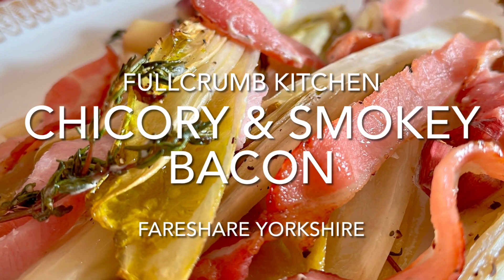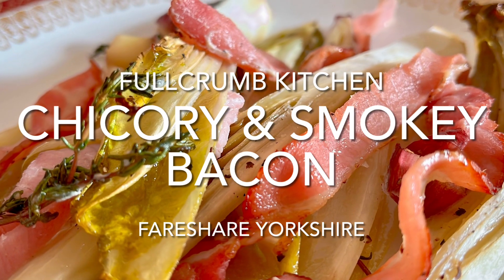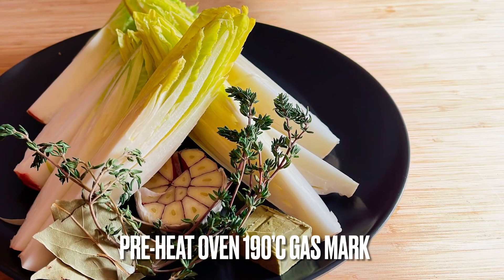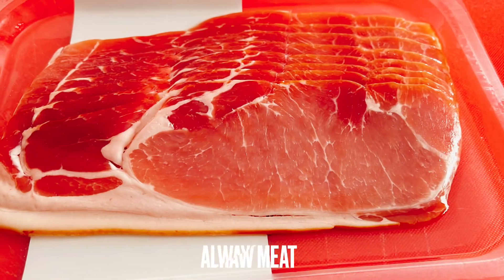Here's a fantastic way of cooking chicory along with some smoky bacon. It's a great recipe and makes the perfect side dish, or served on its own with some crusty bread. Normal bacon and pancetta also works well.